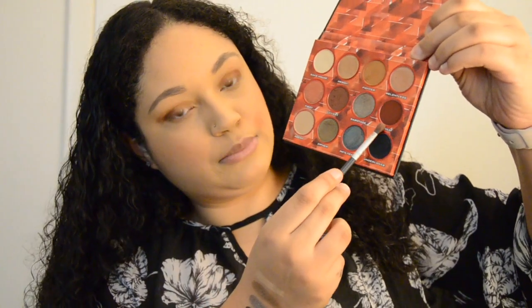Next I'm going to take the shade Power, which is a deep red, and put that on the lid using an Ulta eyeshadow brush. It is dark and it definitely has fallout, so be careful with the darker shades. Unless you do your face last and can clean it up afterward — since I do my face first, just tap the brush on something to get the excess off so it doesn't fall onto your face.